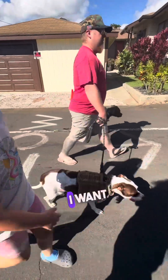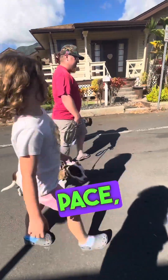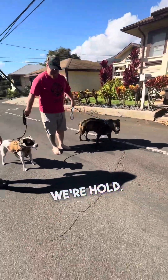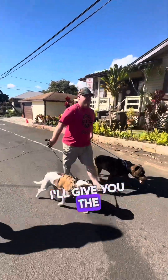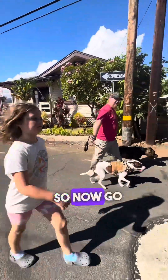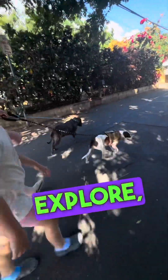This is kind of what the walk I want to look like — walking with me, going my pace. When I stop, they stop. Let's go. When I go, they go. I'll give you the freedom, you gotta earn it a little bit. So now, go front. They can go in front, explore, check things out.